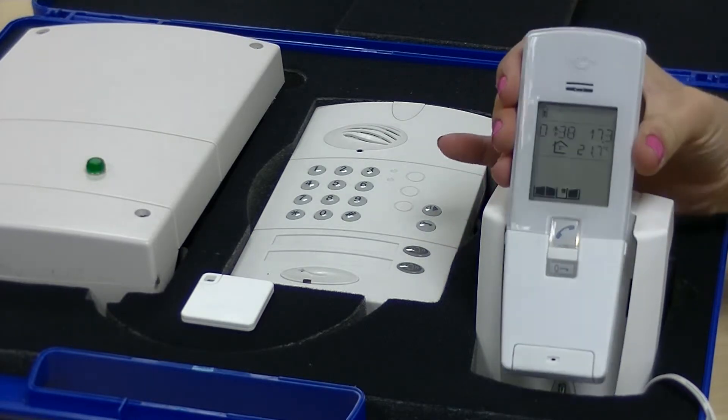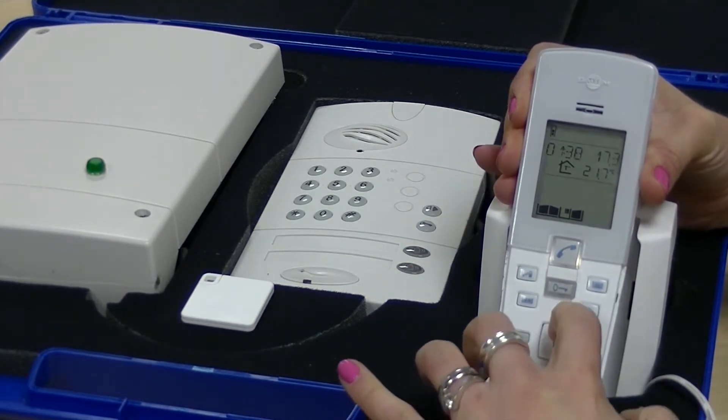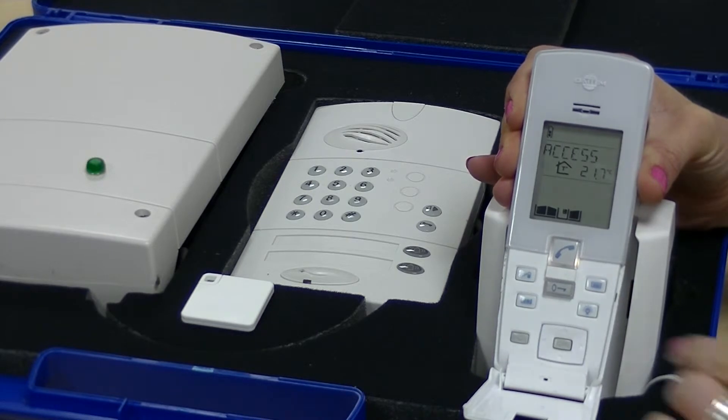The first thing you need to do is pull down the front cover of your handset to reveal the arrow keys. Press the up arrow on your handset to get to the access menu and press OK.